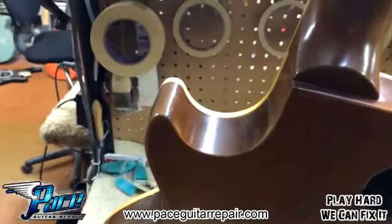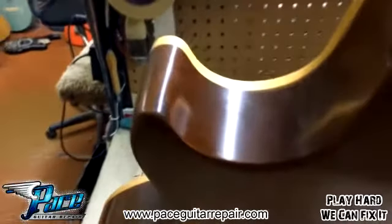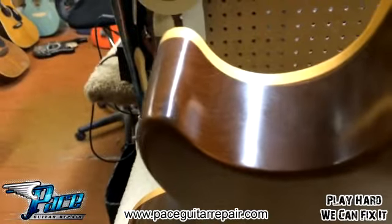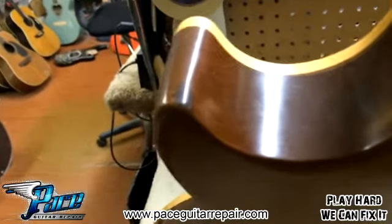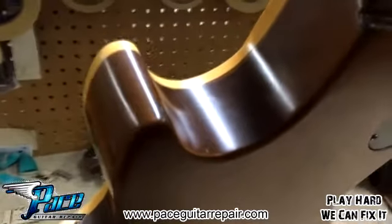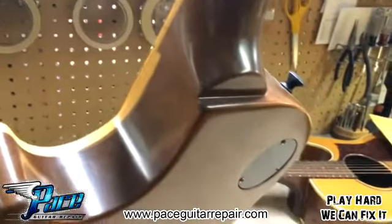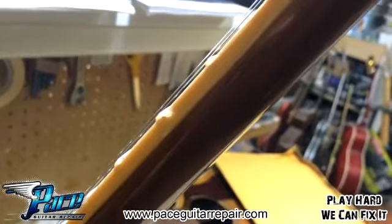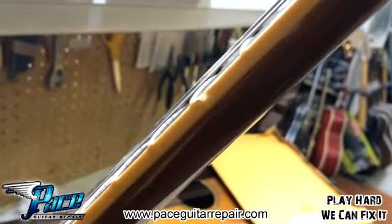This guitar was also featured in another video called 'What Not To Do.' You can kind of see right there that part of the lower cutaway is a little bit different color, and that's because — you guessed it — this guitar suffered a drop. It fell over on stage and knocked its way into a drum kit. You can even see it up here on the binding where it sort of hit the top edge.